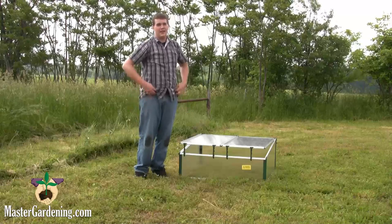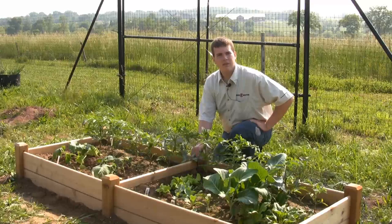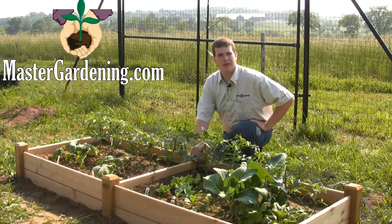That is how you put the cold frame together in under two minutes. For more information on this and other gardening related topics, please visit our website at MasterGardening.com.